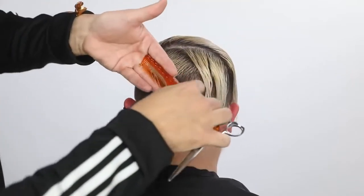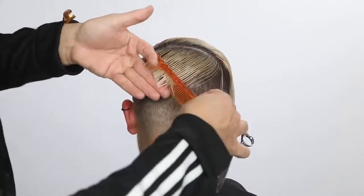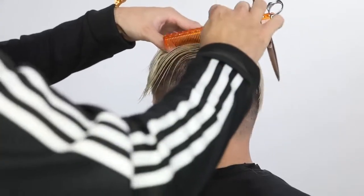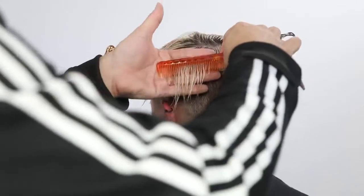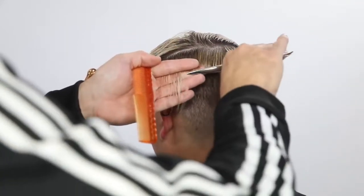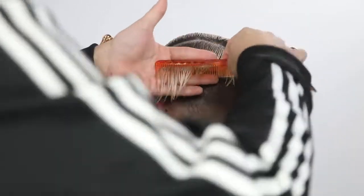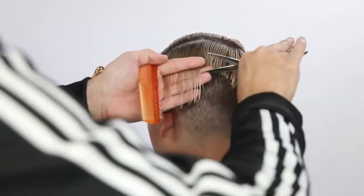I just keep taking diagonal forward partings, bringing them over, and cutting palm to palm. Notice that line and the length — it's just an asymmetrical line that looks really cool on the head. Now I'm going to connect it almost like a U shape and start another stationary guide for the top part of the head. What's cool about this cut is that even though combing everything over to this side looks very heavy, I'm removing a ton of weight from the very back portion of the head and pushing all the weight to the front. That's going to give me more hair to play with in the dry cut portion and also remove that bulk from the back of the head.